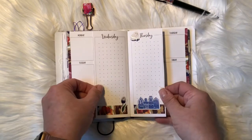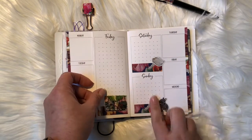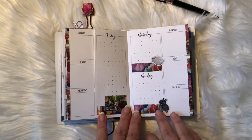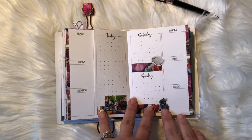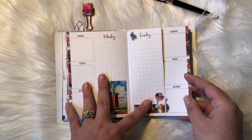We have Wednesday and Thursday and Friday, Saturday, and Sunday. All this stuff is part of the kit, and I did add the washi to the edge here just for some extra color.